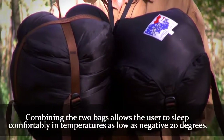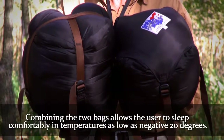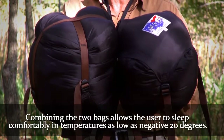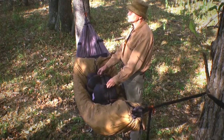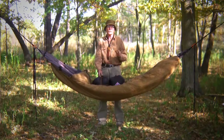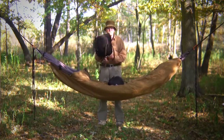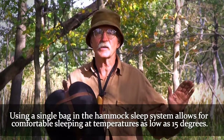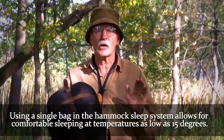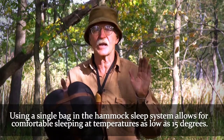You combine the two, you can easily go down to minus 10 to minus 20 below. You combine it with your sleep system, you can easily do that. I've had learners go out and sleep with this bag and this hammock system at 15 to 20 degrees and sleep comfortably all night long — and they'd never slept in a hammock before.